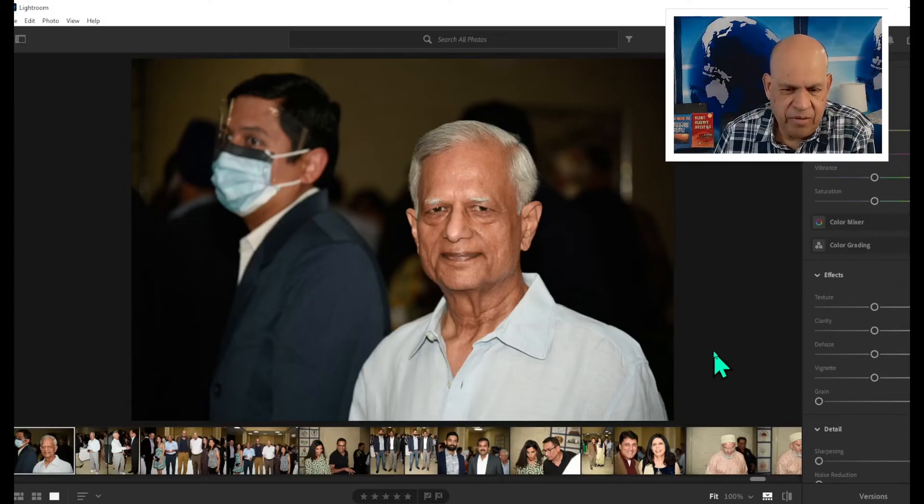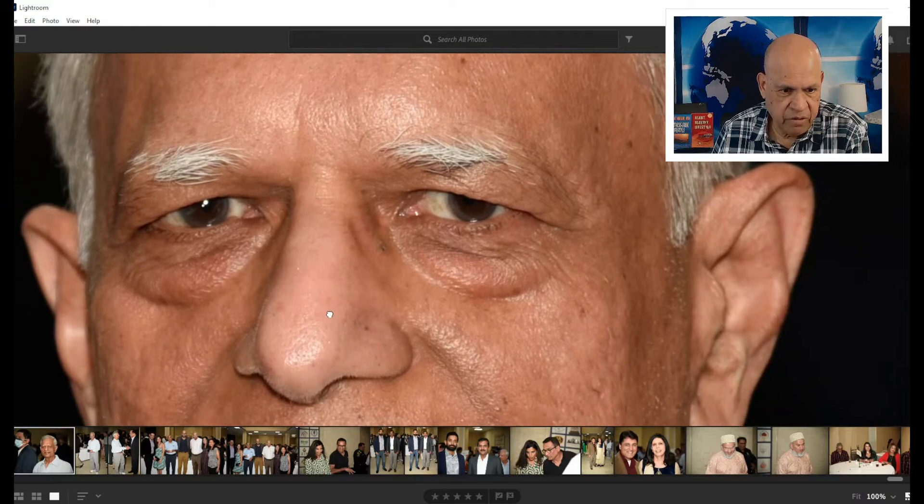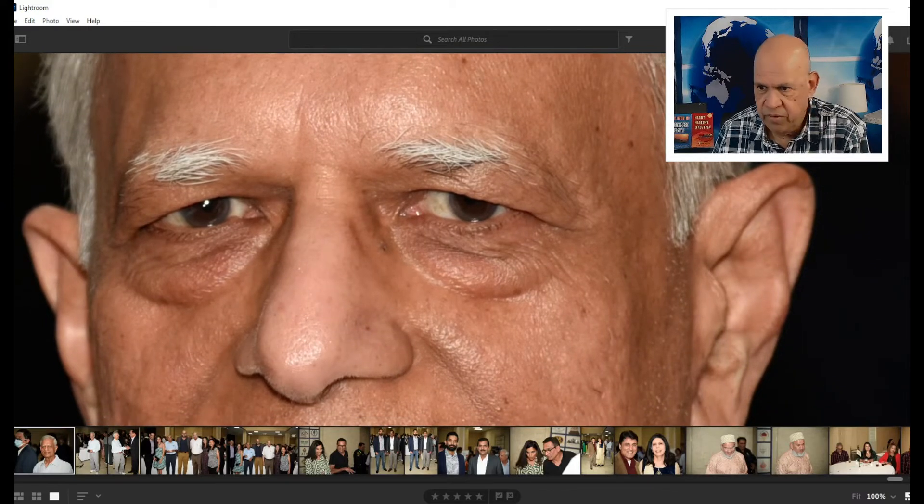Hello ladies and gentlemen, welcome to Triple In The Media. I am Nick Nickham. In this presentation I'm going to show you how we can remove these eye bags underneath his eyes — there are pretty prominent eye bags here.